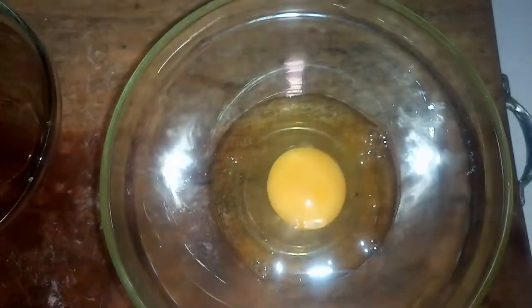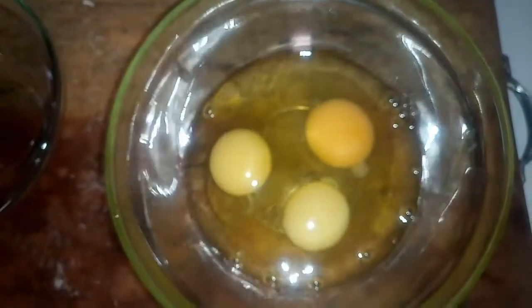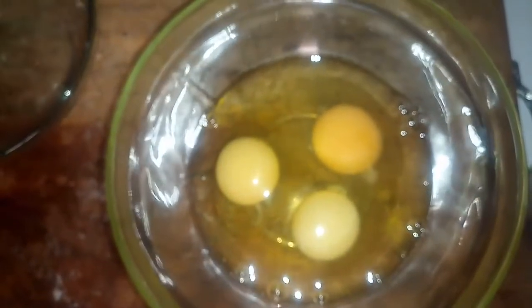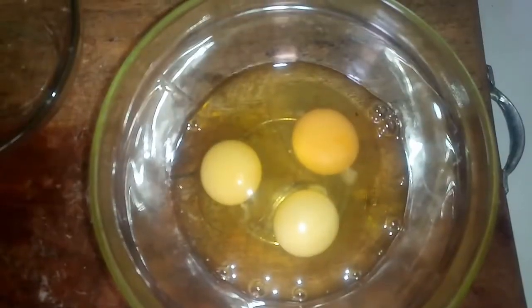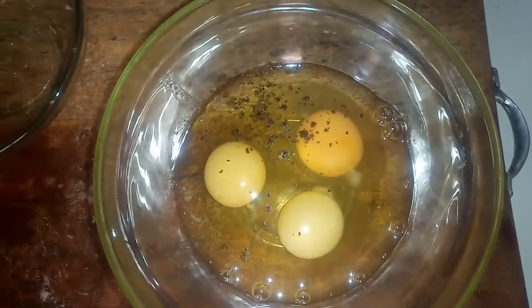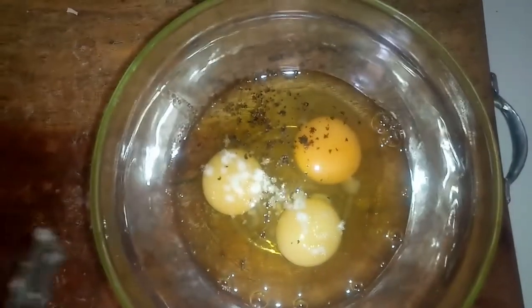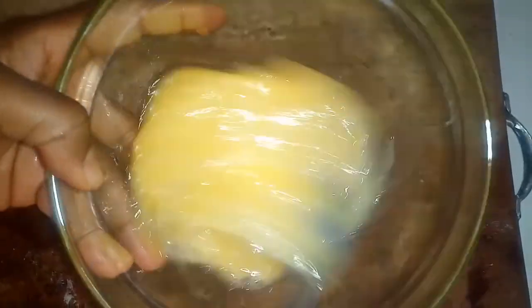I'm going to be using 3 eggs, so I'm going to beat the egg — just empty it into a bowl. I will season the egg with pepper just to taste and salt to taste as well. Use a fork to beat this until it turns out smooth and runny.